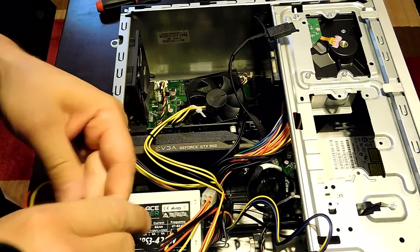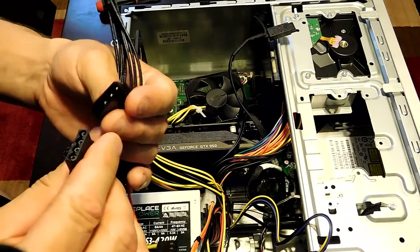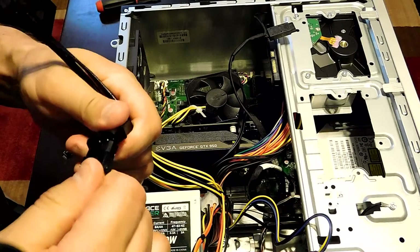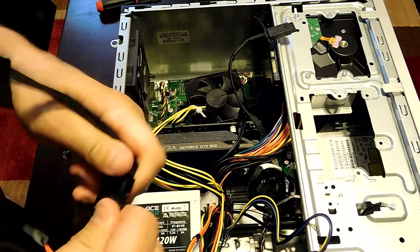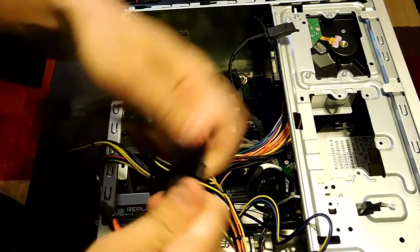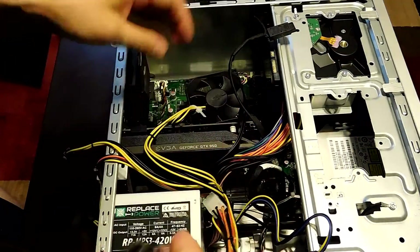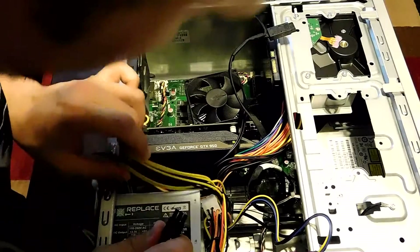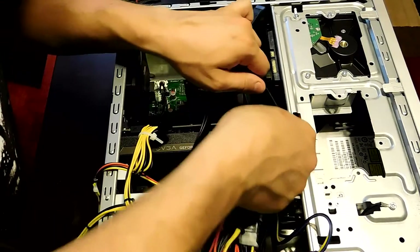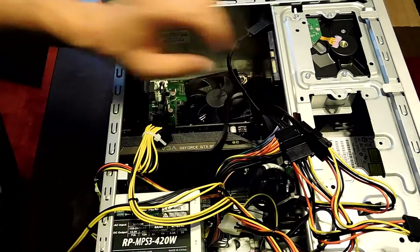There's the first connector — make sure it snaps in place. It only goes in one way because the connector is only shaped one way. There's the second one — alright, now we're golden. We've got these two going into the one adapter, as I mentioned it comes included with the card. Find that connector on the adapter, plug it into the GPU, make sure it snaps in place — and ta-da, you're basically done.